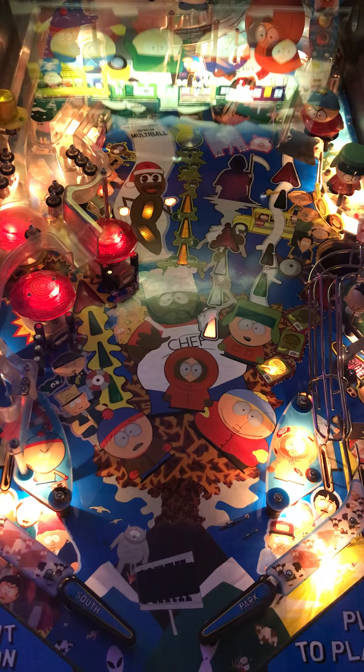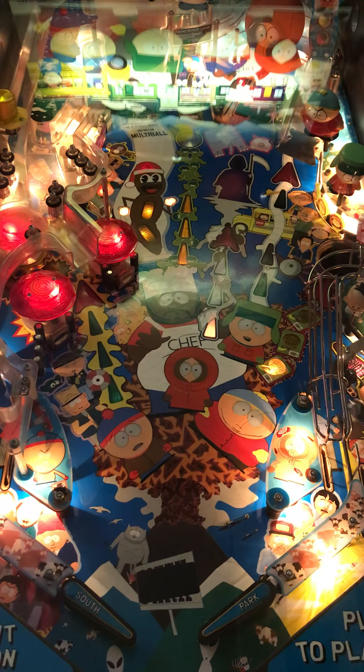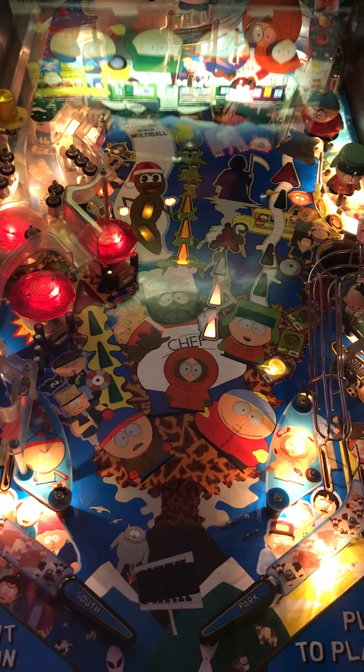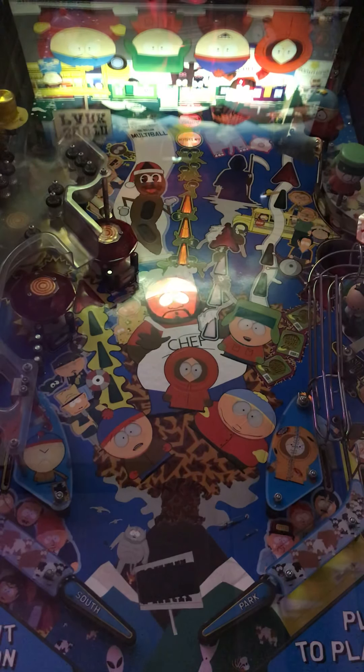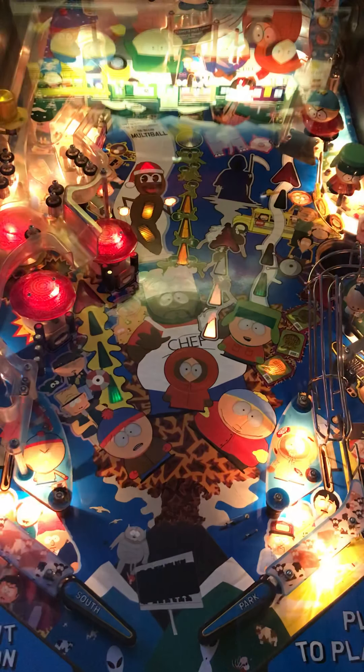First impressions of this machine are — it's South Park, right? South Park is great. You got the sound bites that are there. You got Mr. Hankey in the middle and Chef in the middle with all the kids. Sound bites are what you would expect. Not too shabby as far as first impressions.